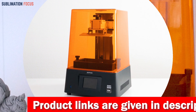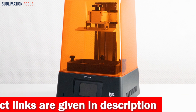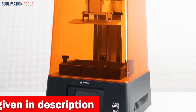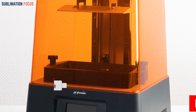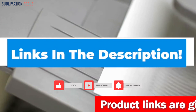With its expansive 7.1-inch mono LCD screen and generous 18-centimeter Z-axis, the Sonic Mini 8K offers a larger printing space to explore your creativity. Unleash your imagination and simultaneously bring more comprehensive designs or multiple miniatures to life. If you want to purchase this 3D printer, check out the link in the description box below.